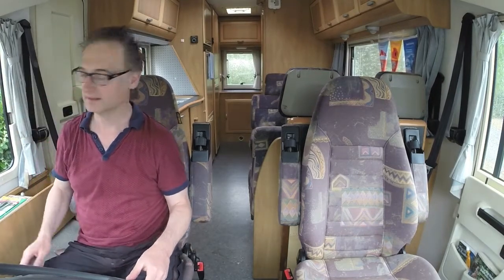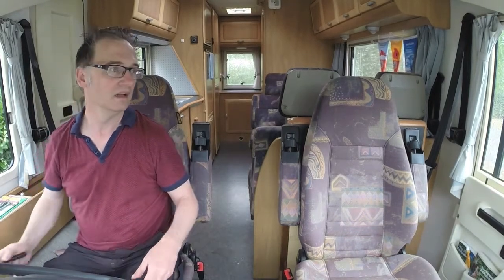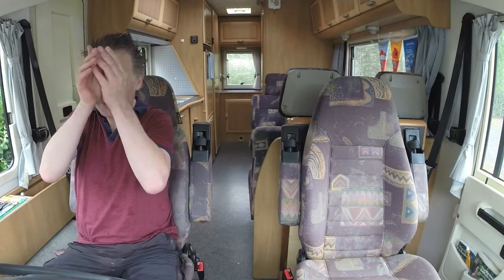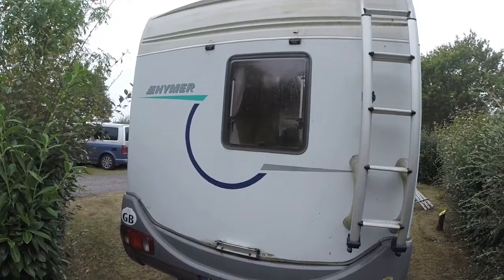We've had an accident. We've just hit a tree in reverse and ripped off the bike rack, but I managed to damage the bike rack only — Herman's fine.